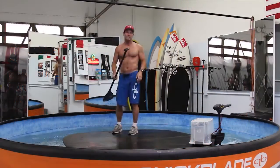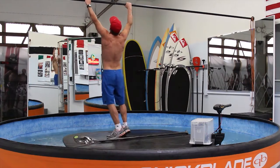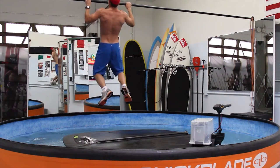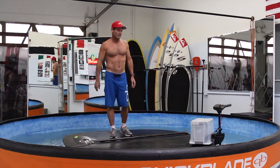We'll do interval training sometimes. You can see we've got a pull-up bar in here too, so you can incorporate some pull-ups into the workout, along with a number of stations that we do on the side of the tank as well.